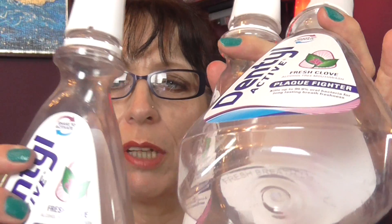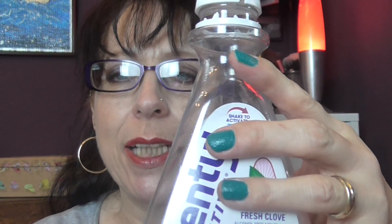We have three of these Dental mouthwashes — Fresh Clenz alcohol-free mouthwash. It's a plaque fighter that kills up to 99% of oral bacteria for long-lasting breath freshness. It's one of these where it's purple on the bottom and blue on the top, and you shake it to mix the two together, which activates the product and gets rid of all the bits your toothbrush doesn't reach.